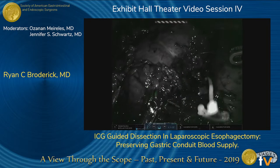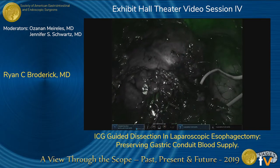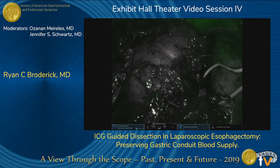We then used ICG, injecting 7.5 milligrams. You can see the bowel already starting to light up, as well as some of the perinephric fat and the liver up top. But the kidney itself stays dark.